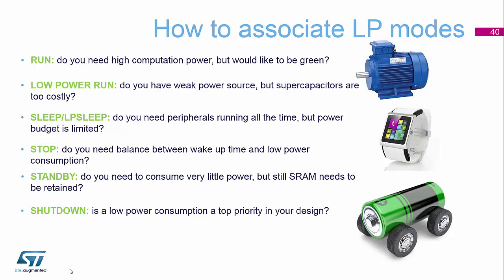Low power run mode is where you can use a fairly weak power source — super capacitors are possibilities, but batteries are normally the common one. Then we have the sleep modes, where you keep all the peripherals running but you can drop your current down by keeping the core asleep.